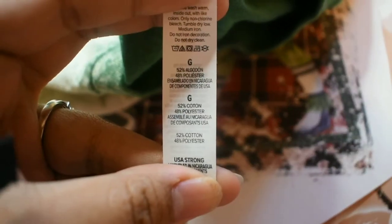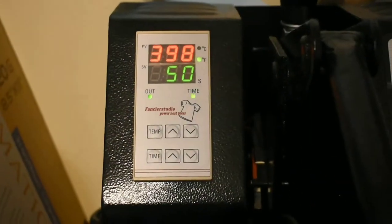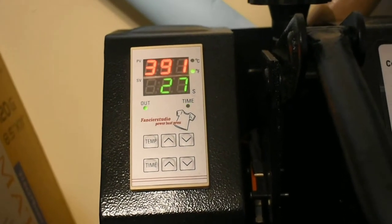I'm showing the tag — it's kind of blurry — but I also print my own subs as well. I press my shirts at 400 degrees for 60 seconds.